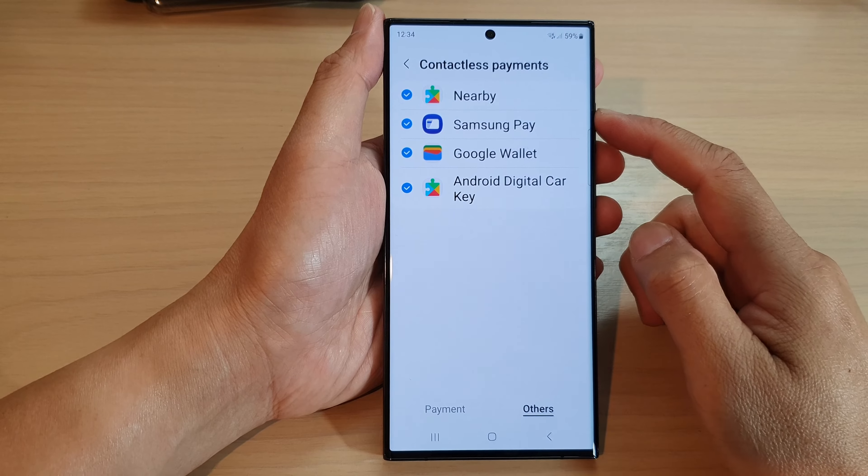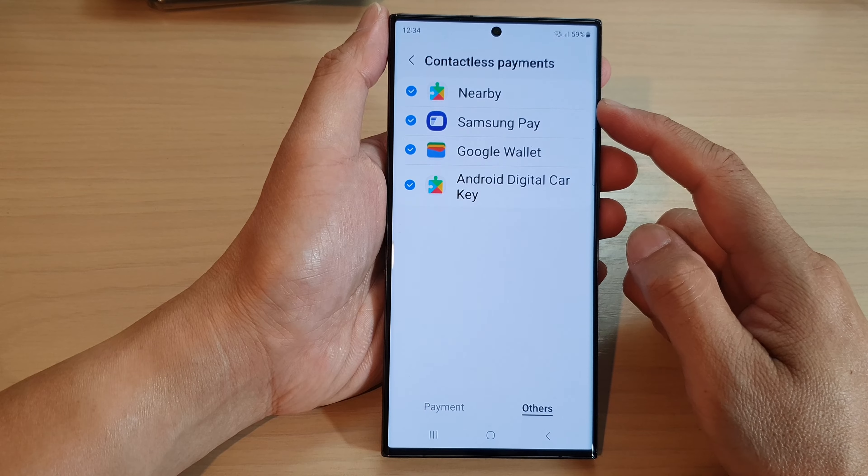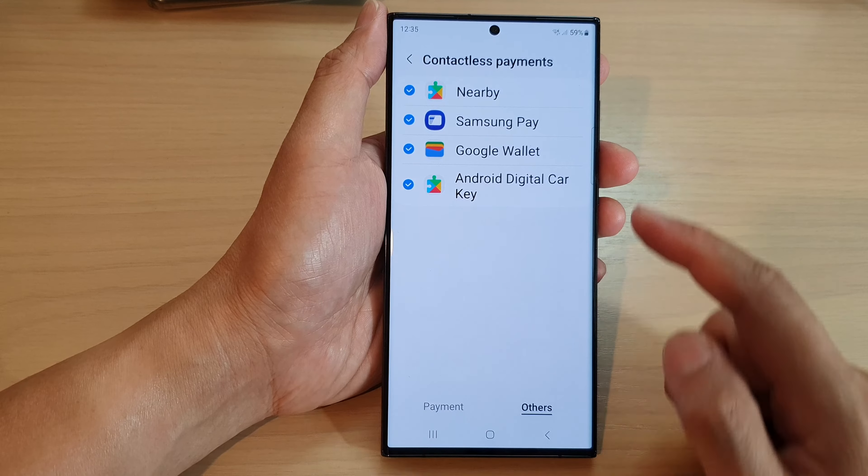Hey guys, in this video we're going to take a look at how you can enable or disable nearby contactless payments on a Samsung Galaxy S23 series.